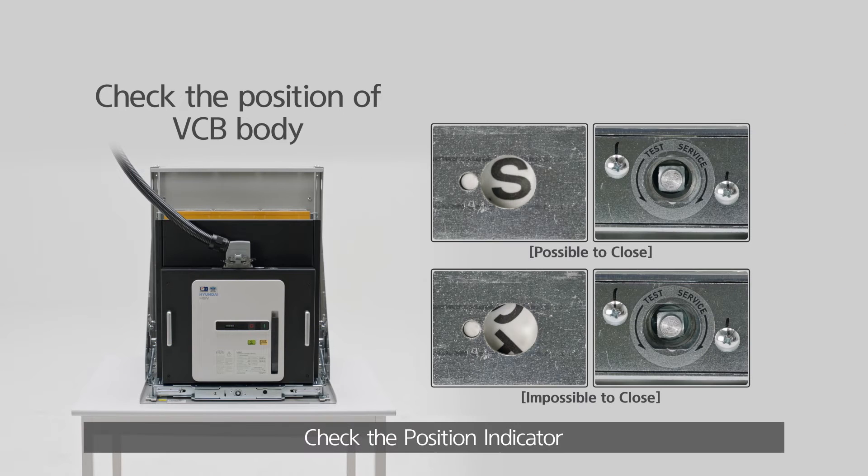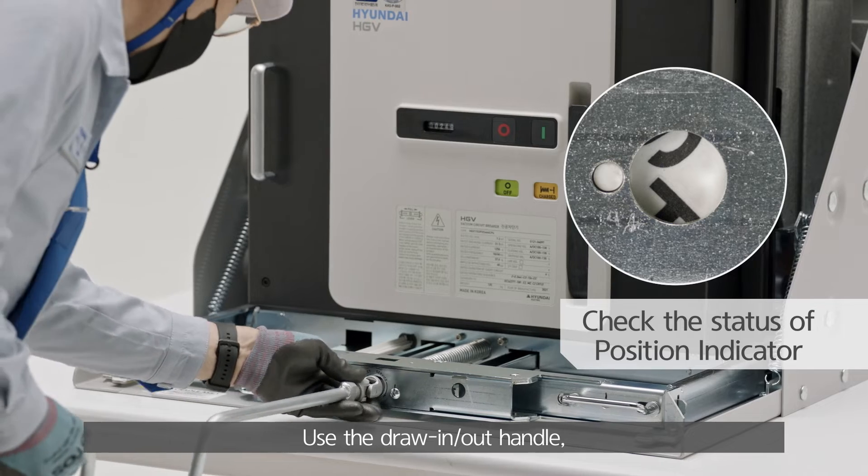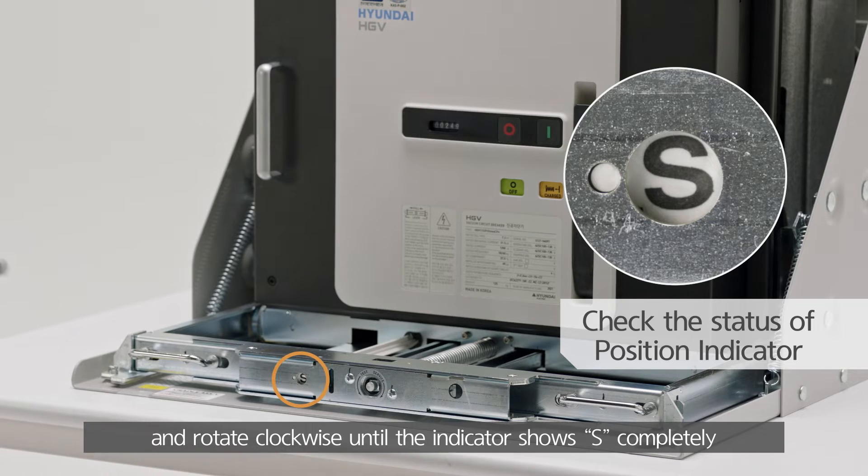Check the position indicator and the truck screw to verify the position of the VCB body. Use the draw in-out handle and rotate clockwise until the indicator shows S completely.